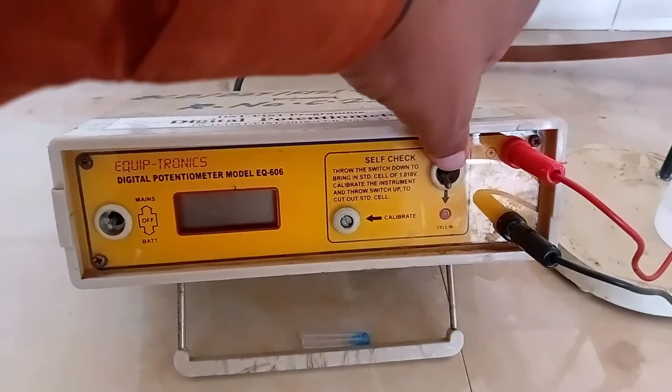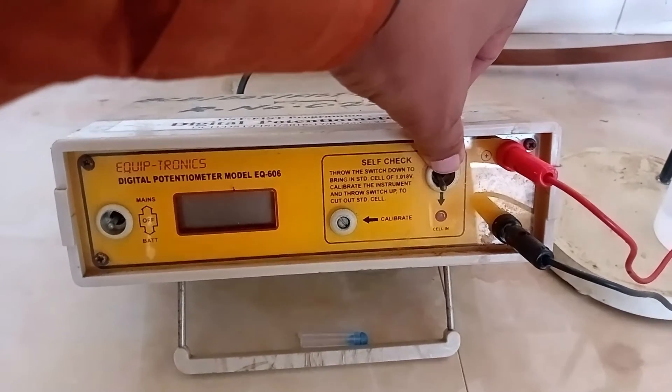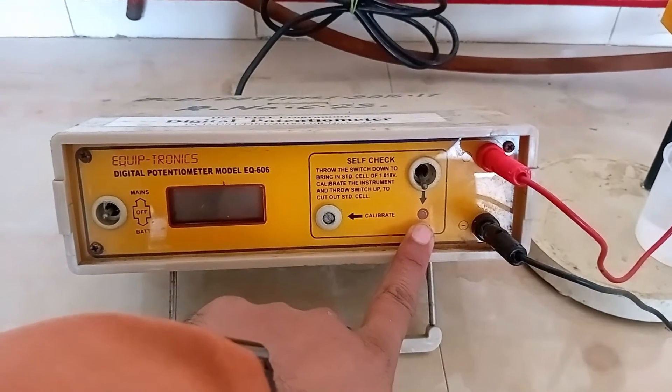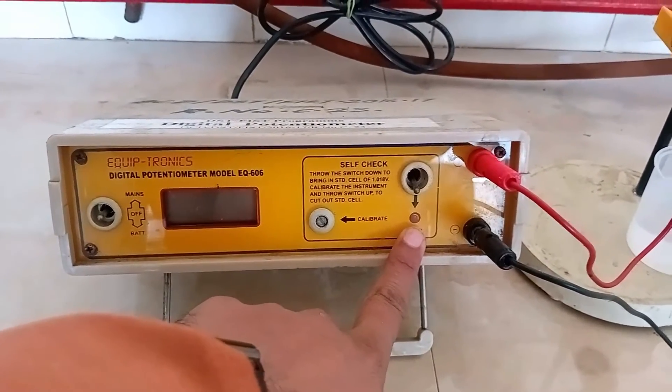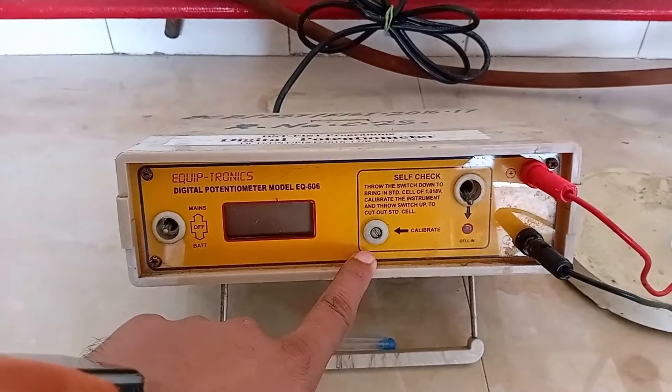This is the standard knob. For measurement of EMF, shift this knob UP. The standard cell turns ON when it is shifted DOWN. This IS indicator shows whether the standard cell is ON or OFF. This knob is used for calibration of the instrument.